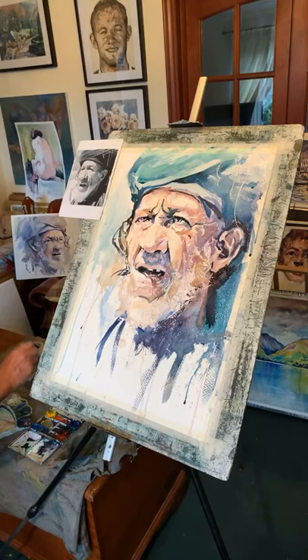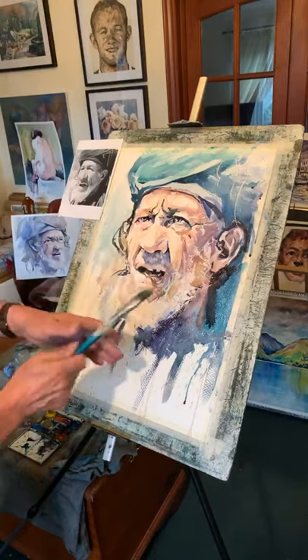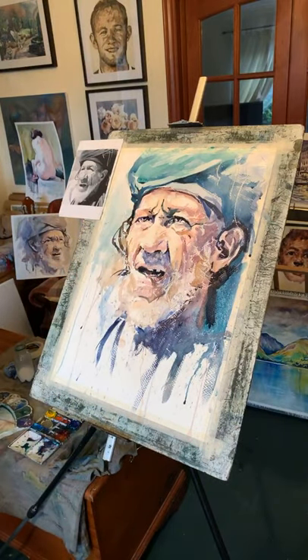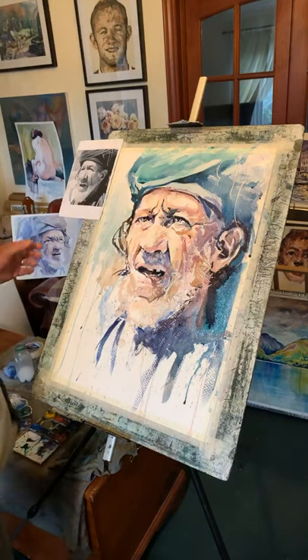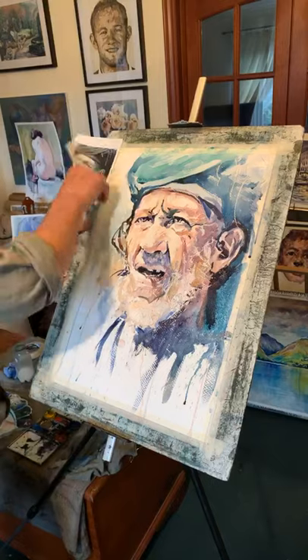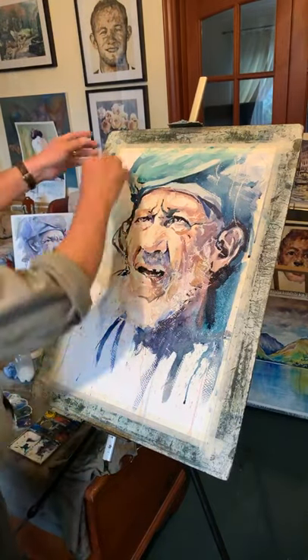Hold it up. A bit of splatter towards the end just to give you some textures — add some spots in his face or whatever. I hope I haven't got the cough. Take the paper off — that's a different version to that one. Not many colours in that other one.